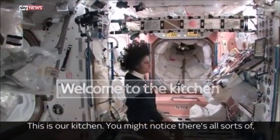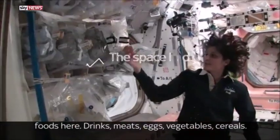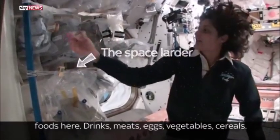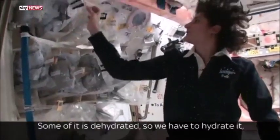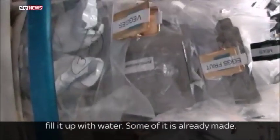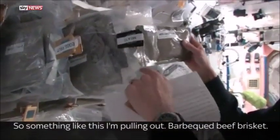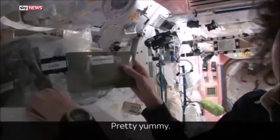This is our kitchen. You might notice there's all sorts of foods here — drinks, meats, eggs, vegetables, cereals. Some of it is dehydrated, so we have to hydrate it and fill it up with water. Some of it is already made. So something like this — I'm pulling out barbecued beef brisket. Pretty yummy.